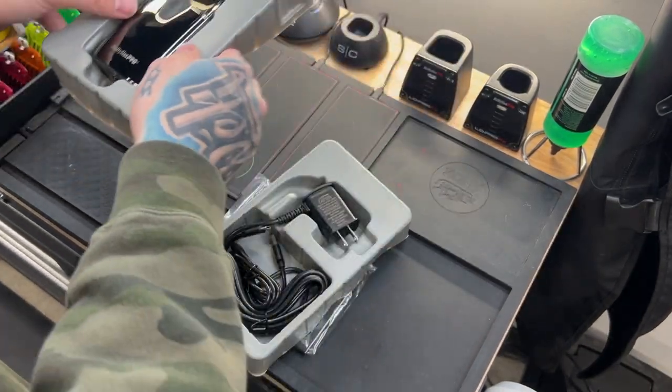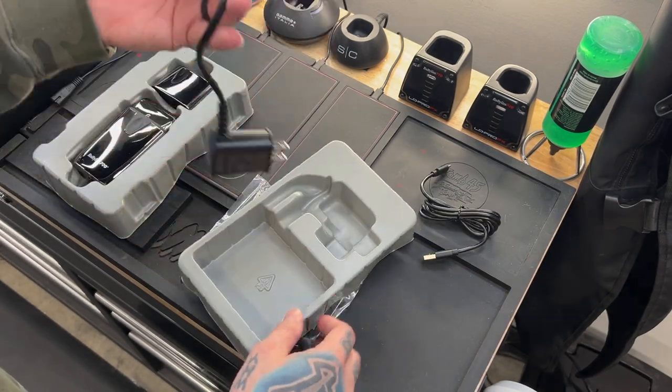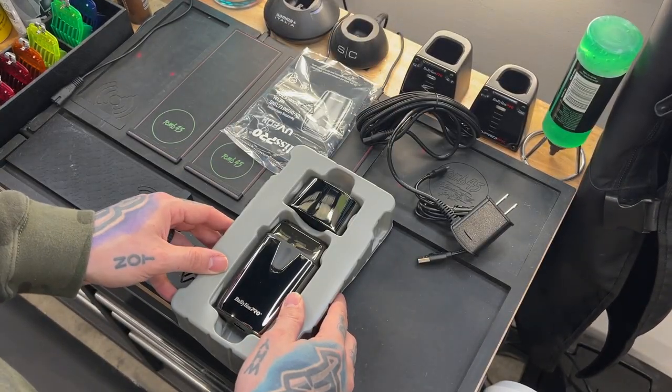Alright, so we have a two-part charging situation here. There's a USB-C to USB cord and the standard Babeless cord. We've also got a Babeless sticker, the travel bag, and the instruction manual. And here is our shaver.